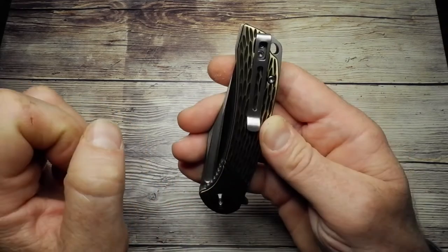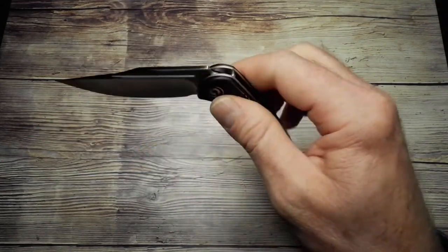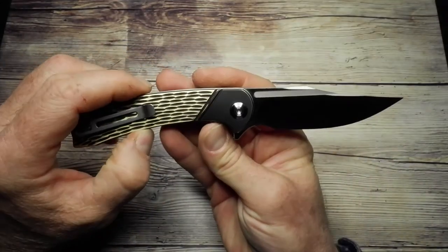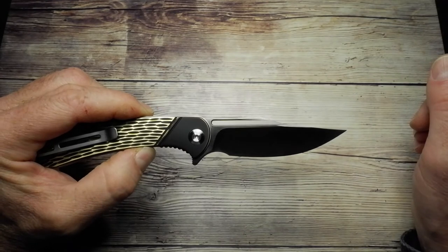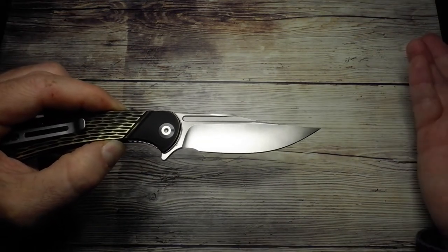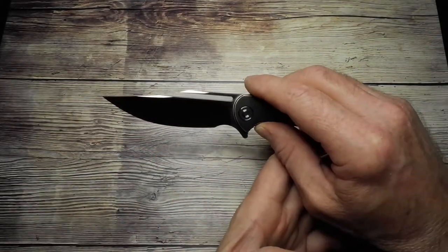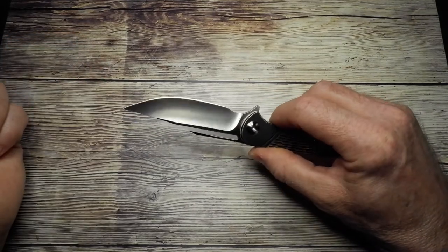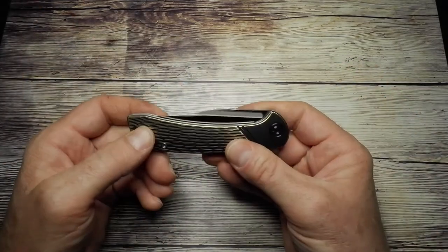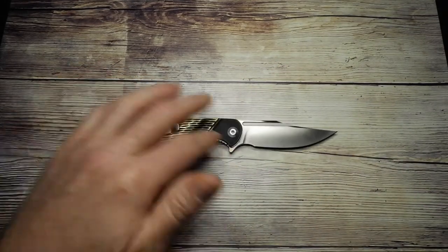It's a nice springy clip — not too tight and easy to get onto cloth. Overall, really nice design, a nice size, smooth, and very well finished. One possible complaint is the D2 steel blade, but D2 is easy to maintain — a little coat of oil every now and again and it won't suddenly start rusting. It's a tough tool steel, easy to sharpen, and at this price point a really decent choice.